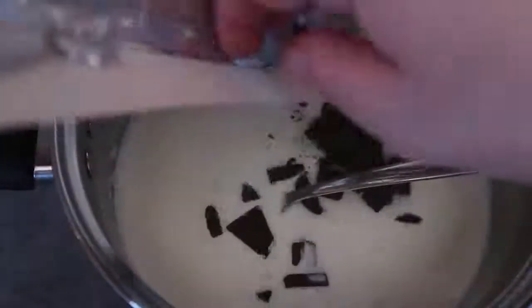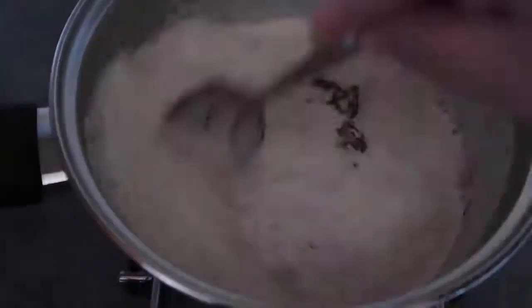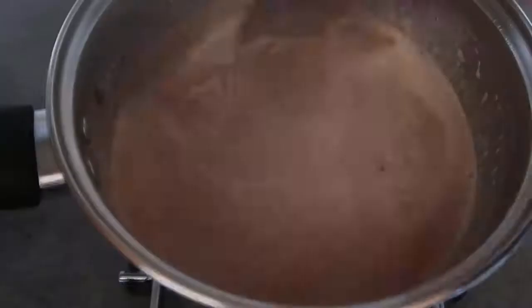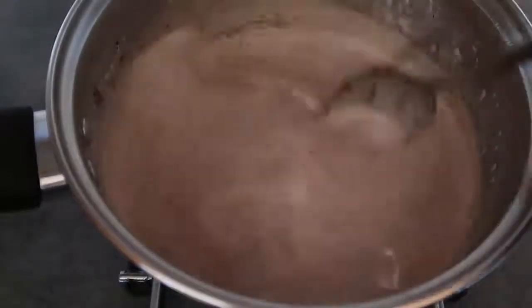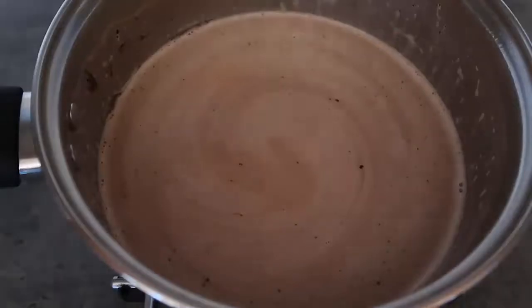Once it's steaming and just about starting to simmer, take it off the heat and add all the chocolate in. Mix it well to get it fully melted until you have a smooth, creamy mixture.